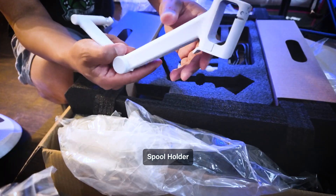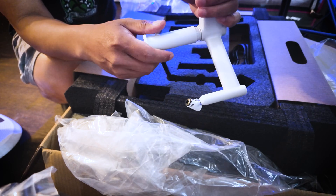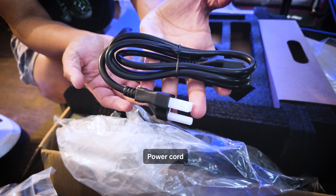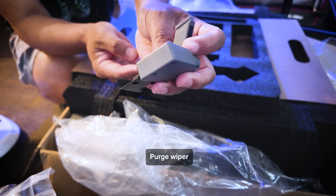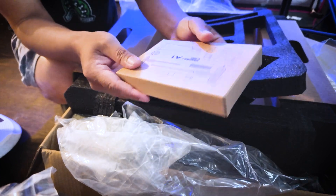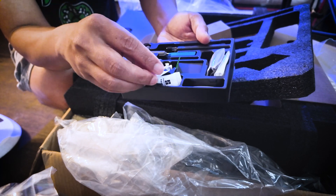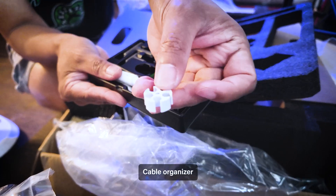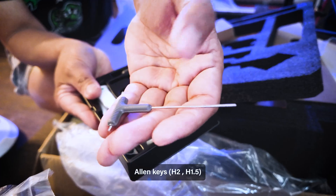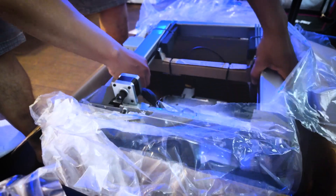Here is your external spool holder. If you don't want to use your AMS Lite and want to keep it simple and print a one-color model, you don't even need a screw to attach it. Here's your power cord, purge wiper, filament swatches — I got the same from my A1 Mini. This is your toolbox, and inside the box you have your grease, lubricant, screws for your build plate, nozzle wiper, cable organizer, supportive foot pad, unclogging pin, two allen keys H2 and H1.5, and spare filament cutters.